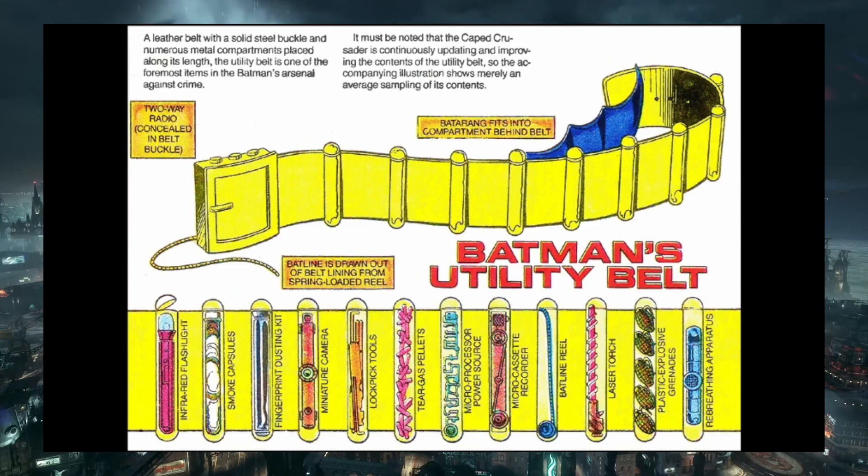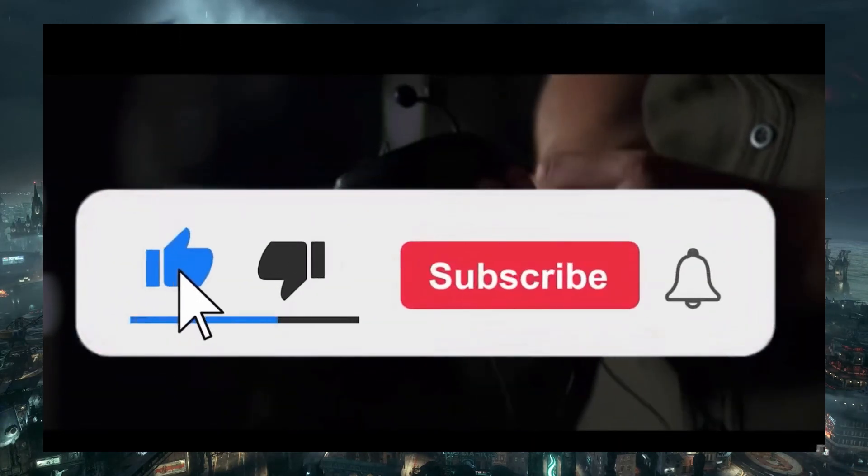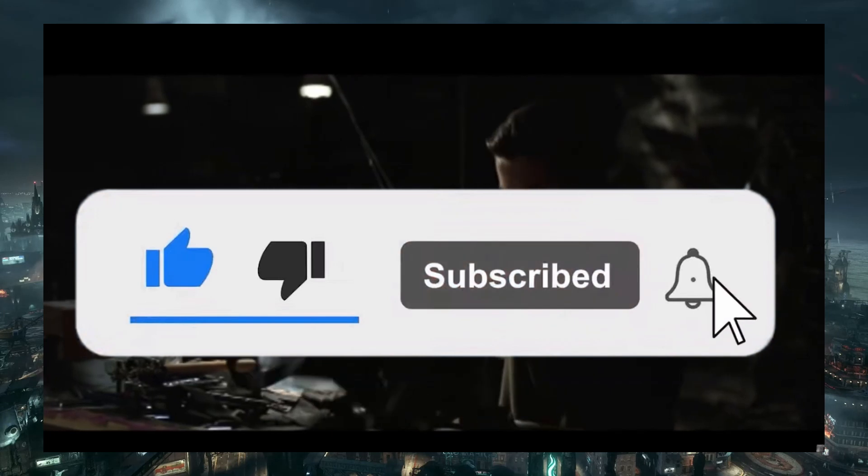In this video, I'm going to show you how to recreate some of the tools inside Batman's Utility Belt. Before I begin, if you enjoy this type of content, make sure to like and subscribe.